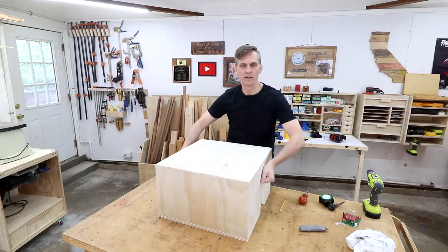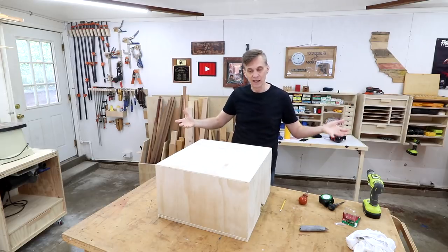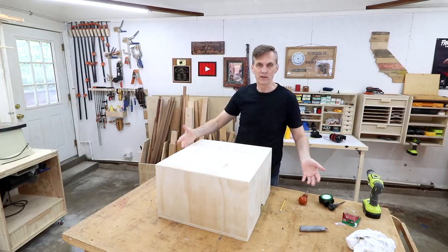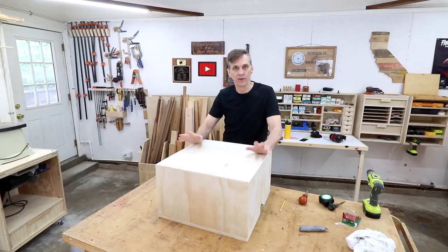Now I just need to make a couple of handles to pull this off. I was originally going to make a single handle in the center of this box, but as I got to thinking about it, this box itself is actually going to be a good piece of exercise equipment on its own. I can use it as a step-up box, or maybe walk over push-up — there's a lot of different things.